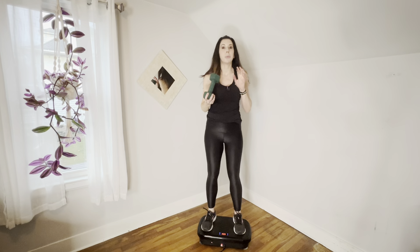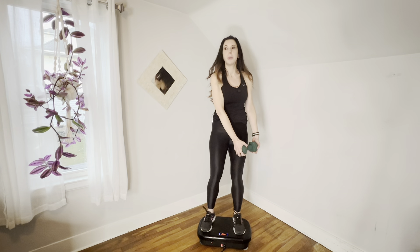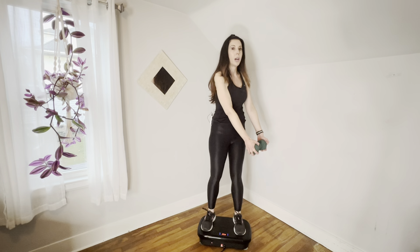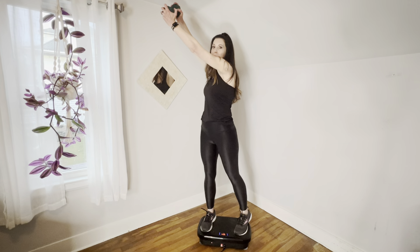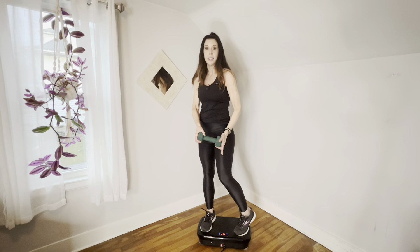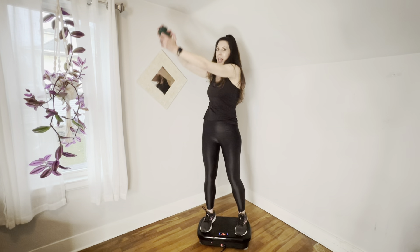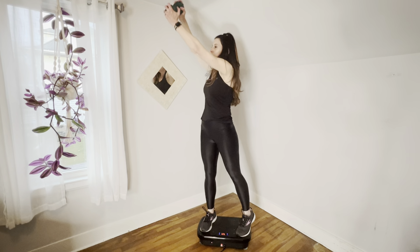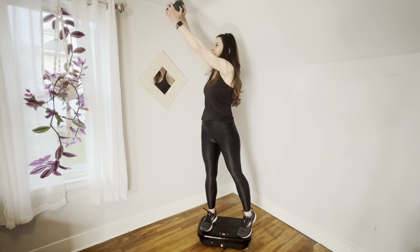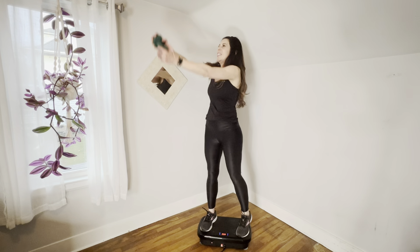We are going to do what we call a lumberjack. We're going to go off to a diagonal, keep our weight off that diagonal, and use our abs really tight to push it up to that corner. If you look at my heel, it does come up when I do that. So down — go down a little bit lower — then up. We're going to do it for eight. Six more, five, four, three, two, and last one. Good job.